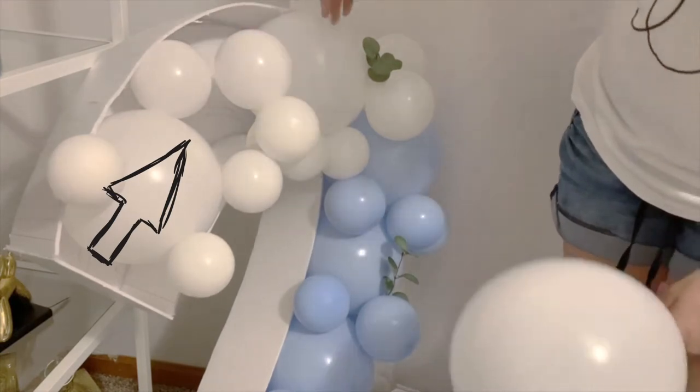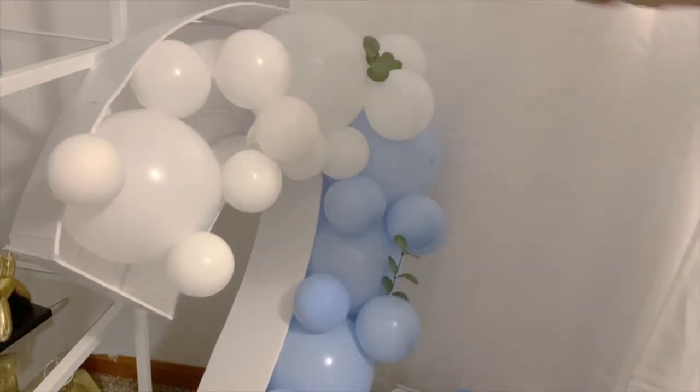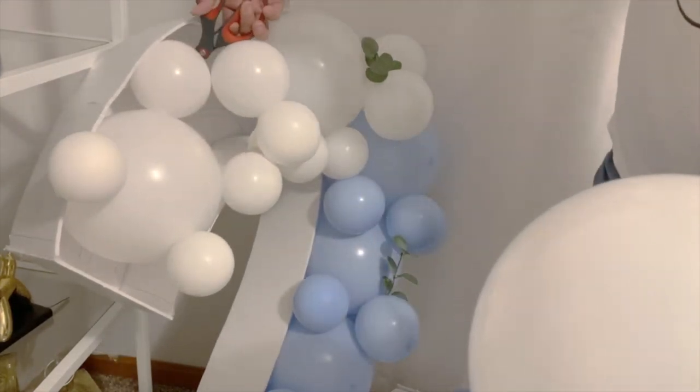Hey guys, so today we're fixing this pop balloon — the number two was featured on our first video. This is just a quick tutorial on how to fix this issue in case this ever happens to you if you build this cutout.